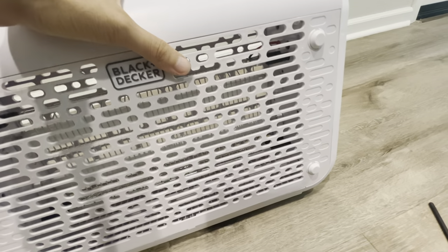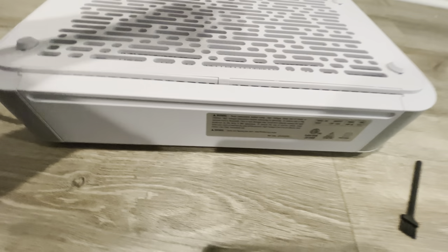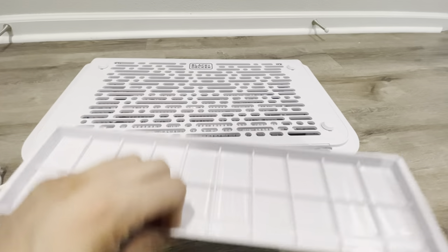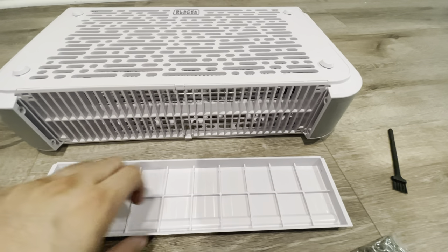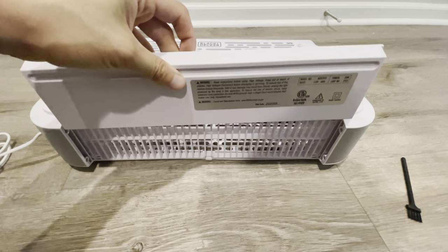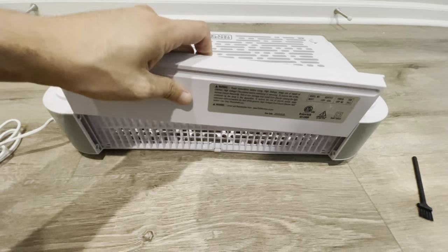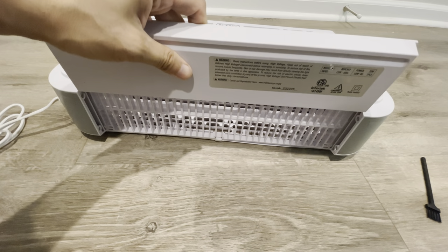It's high voltage, and you can see that's where the bugs get zapped. There is a tray you can pull out — you just slide it forward. It's nice because it has grooves around it so it won't fall all over the place, unlike some lamp-style bug zappers where it's just a cap and once you open it, it goes everywhere.